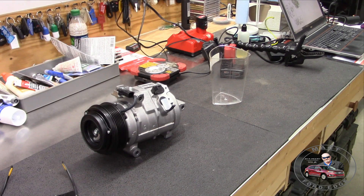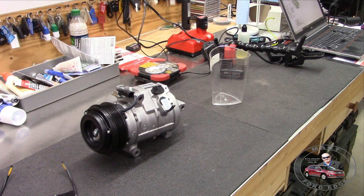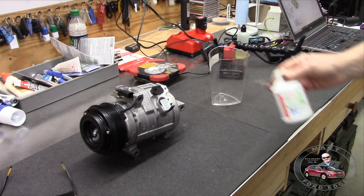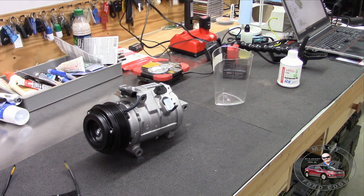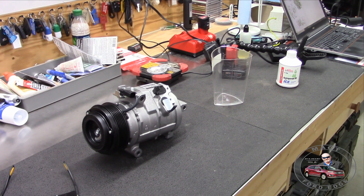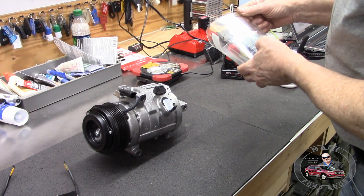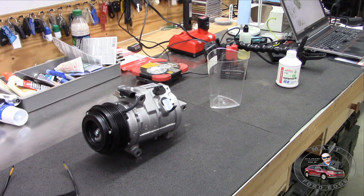We have the AC compressor and we don't know if it's got the right amount of PAG oil in it - PAG 46, the equivalent to number eight for Ford. We're going to pour it out and measure it because it's supposed to be exactly four ounces. We'll pour it into a cup, check how much is in there, and if it is four ounces we'll pour it back in and maybe top it off a little for loss in the container.